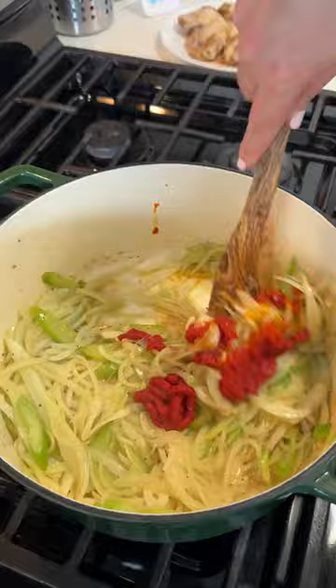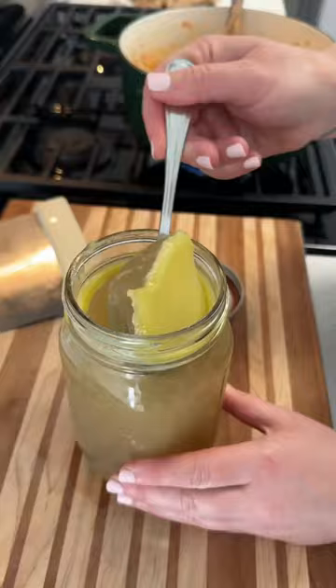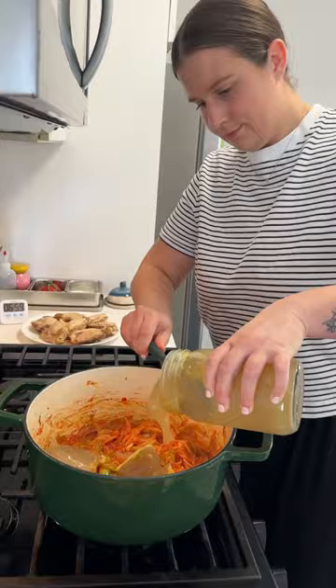Then I add in some tomato paste and calabrian chilies and cook that until the tomato paste caramelizes a bit. And then for our lovely chicken stock — look at that gelatinous texture. You love to see it.